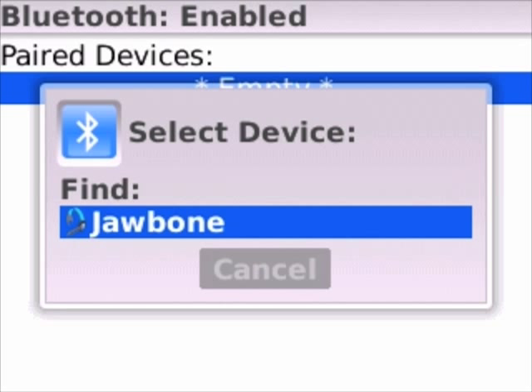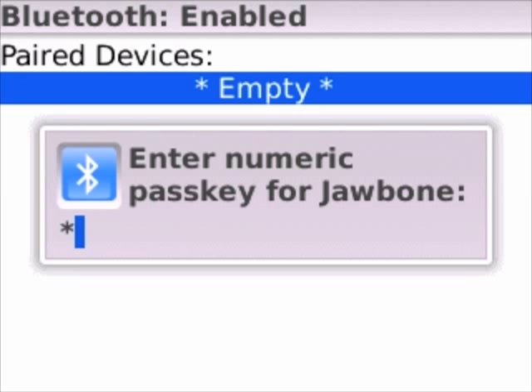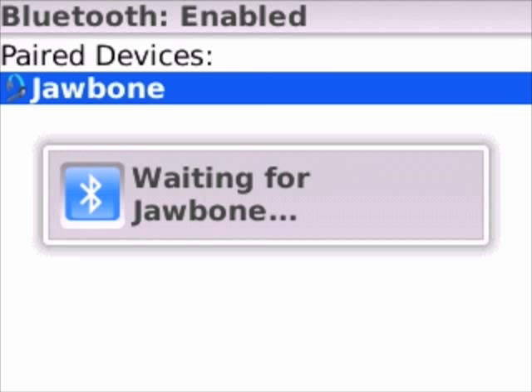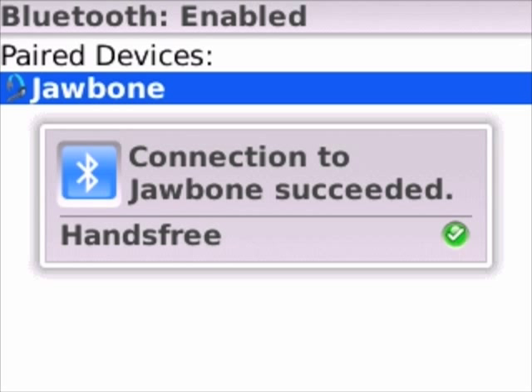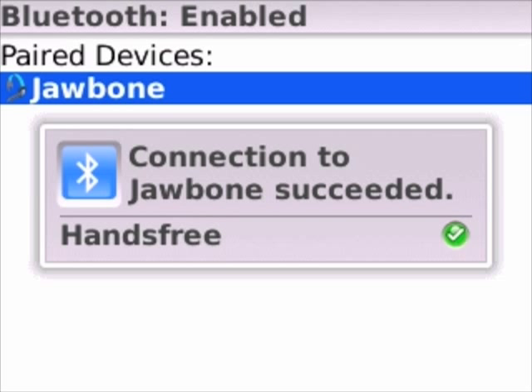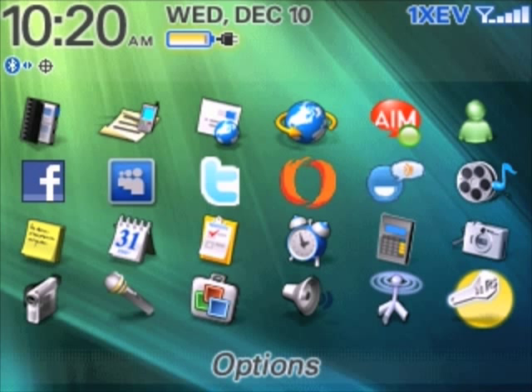Go ahead and click into that device — it's gonna talk to it and it wants you to put in the passkey. Four zeros is pretty much standard on all of these, so go ahead and do that, hit enter, and it'll connect. We are pretty much done — you can see it succeeded. Go ahead and back out and close up the menu, and you are ready to use your Bluetooth with your BlackBerry.